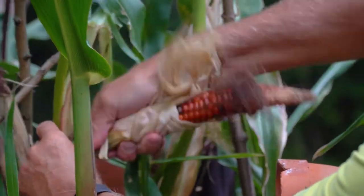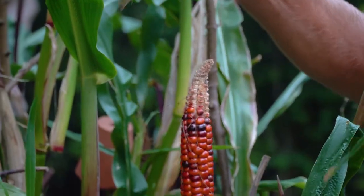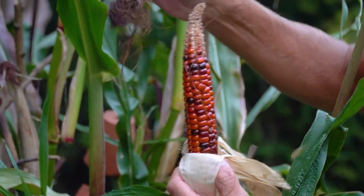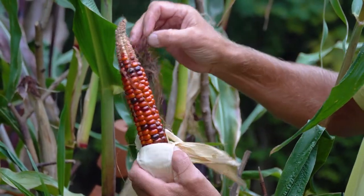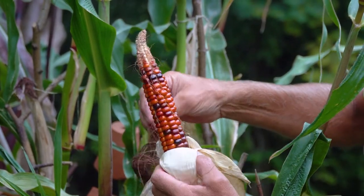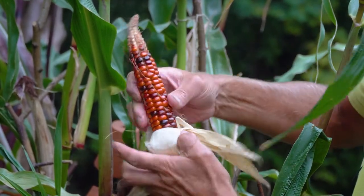It's a very fine line. Normally from what we call the silk going brown - from fertilising the silk - it's usually about three weeks, 20 to 21 days, for it to be ripe.